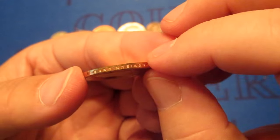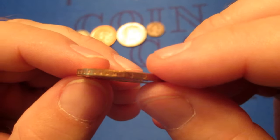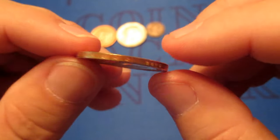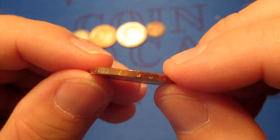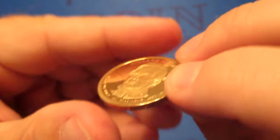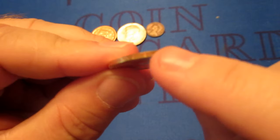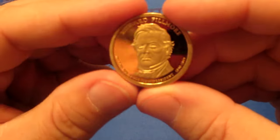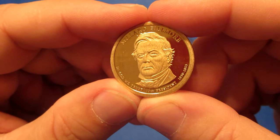They have the lettering over on the side — E Pluribus Unum. And it looks like there's an S, so San Francisco. 2010. It's interesting — the date and the mint mark are here on the edge, as opposed to the obverse like they are on most other coins nowadays. That's probably worth a couple of dollars.